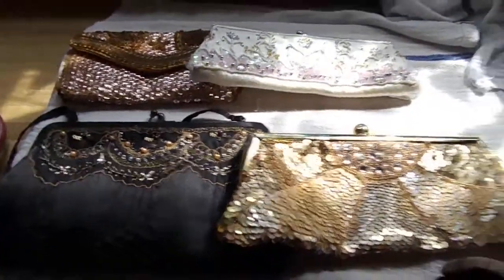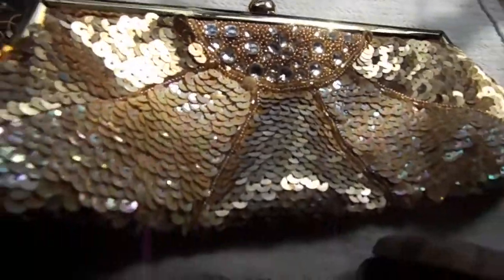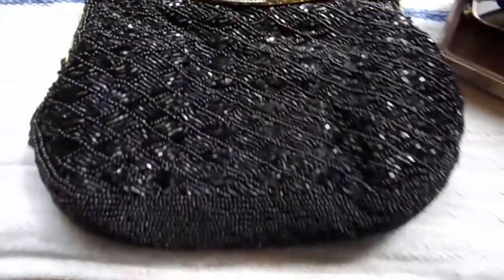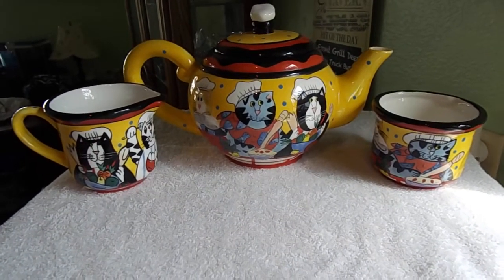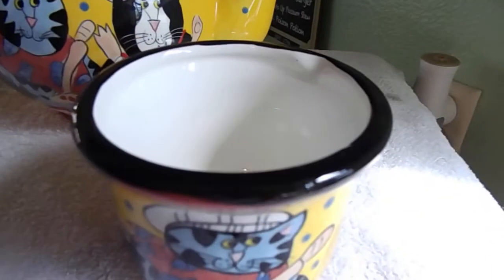I also have a handful of some handbags. We've got sequins — that's white, like a wedding style. Gold. Black with seed beads. Another black seed-beaded one. We've got some cat sunglasses there. And — Catzilla! Cannot forget Catzilla. Cute cream, sugar, and teapot. This is decorative — this might be missing a lid.